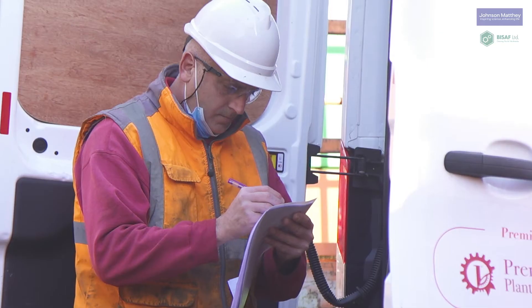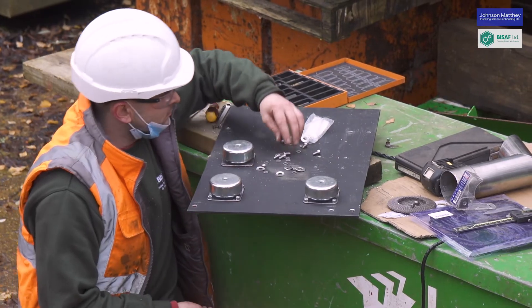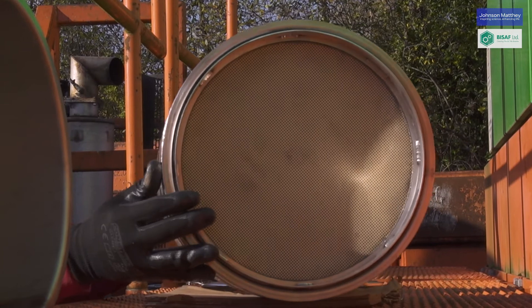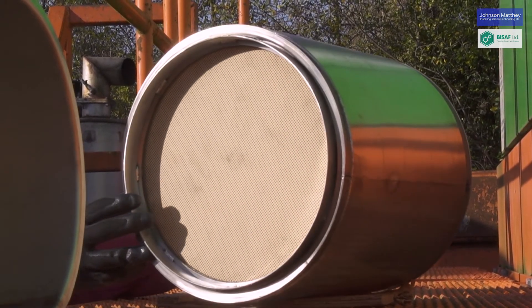Back on site, the team begins to rebuild the exhaust system. The Corderite wallflow filter, with more than 99.8% reduction rate, is at the heart of the installation.